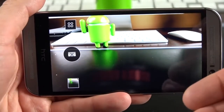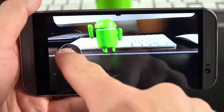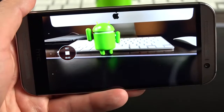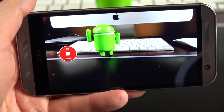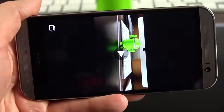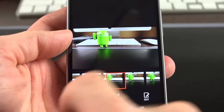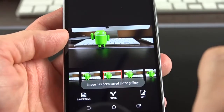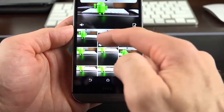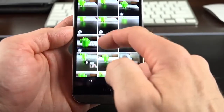The Zoe camera allows you to take both photos and videos at the same time. You can tap for a single photo, or tap and hold to record a short video segment, or hold the longer button to record a longer segment. What this does is allow you to go to your gallery and select a specific frame from that video as the photograph. So you click save frame, it saves a photo while retaining the video. In the gallery you'll see little thumbnails indicating which ones are Zoe. From a Zoe in the gallery, you can select a specific frame as your picture.